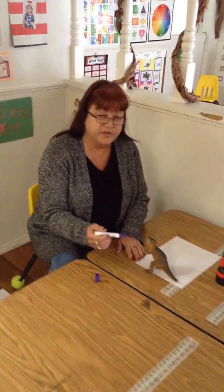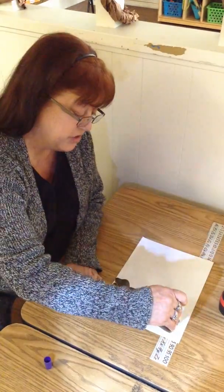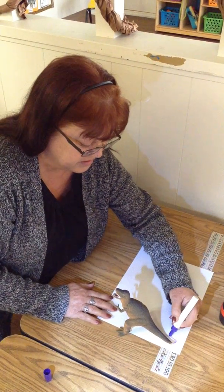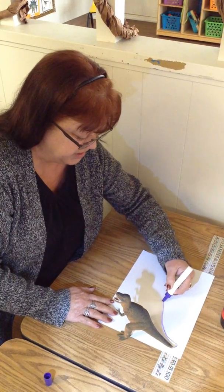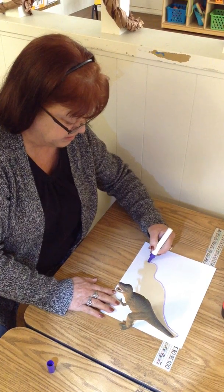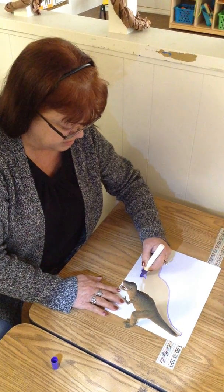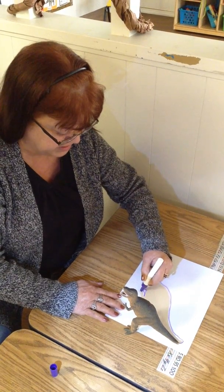You shine your flashlight on it, and you see the shadow right here? We're going to trace the shadow. If I can get my arm out of the way — I don't know if I'm going to do this left-handed or not. Just trace the shadow.